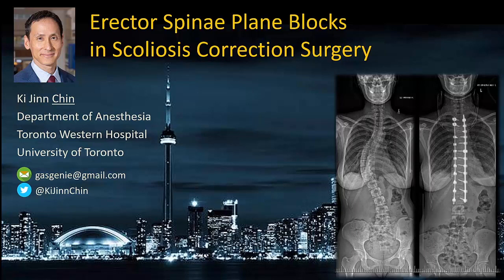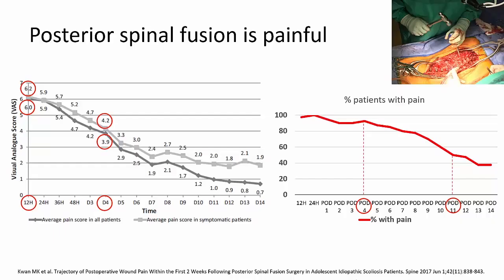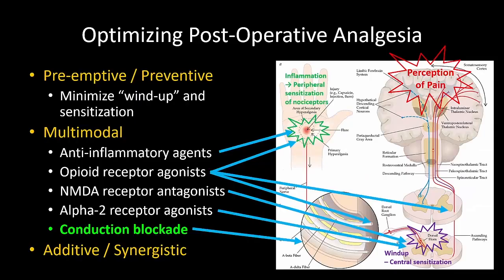This short video summarizes our approach to using ESP blocks in scoliosis correction surgery. It goes without saying that this is a very painful procedure, with moderate to severe pain scores lasting up to several days. I favor a comprehensive multimodal anesthetic and analgesic approach wherever possible, incorporating as many of these elements as possible for their additive and synergistic benefits.